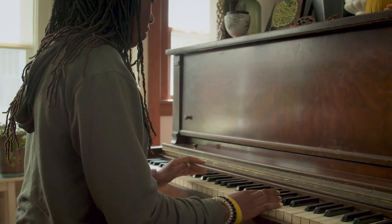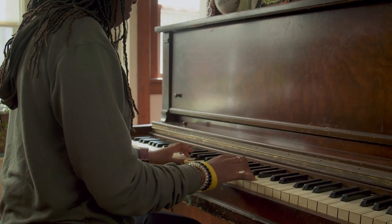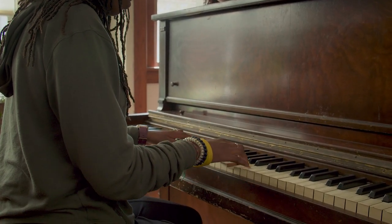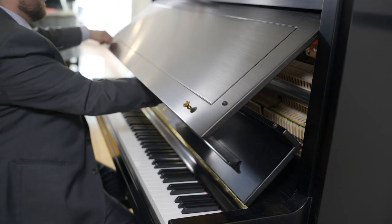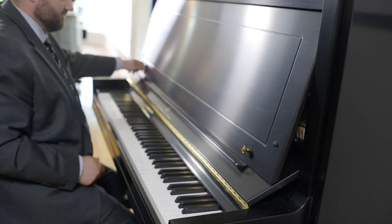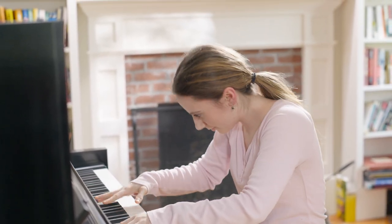When playing an upright piano, much of the tone, sound, and color of the instrument is lost in the cabinet of the piano. With the ability to open the vents on the sides of the Model K, the pianist is enveloped in the tone, color, and sound palette available to him.